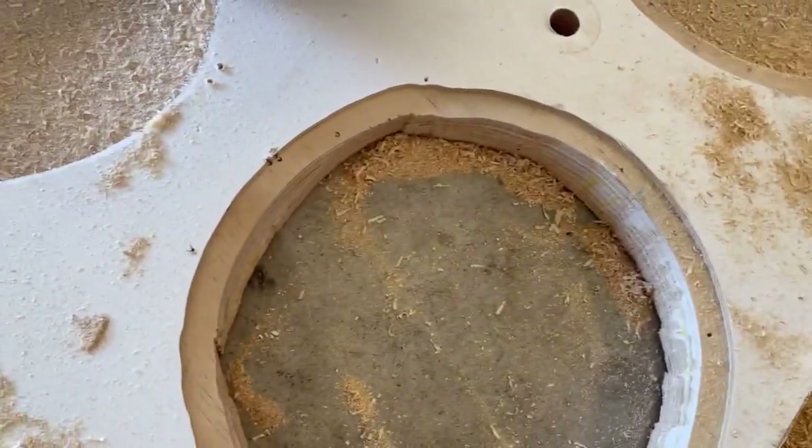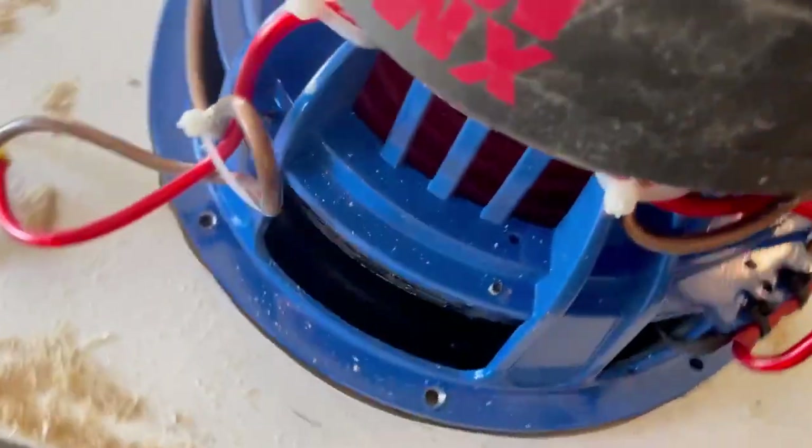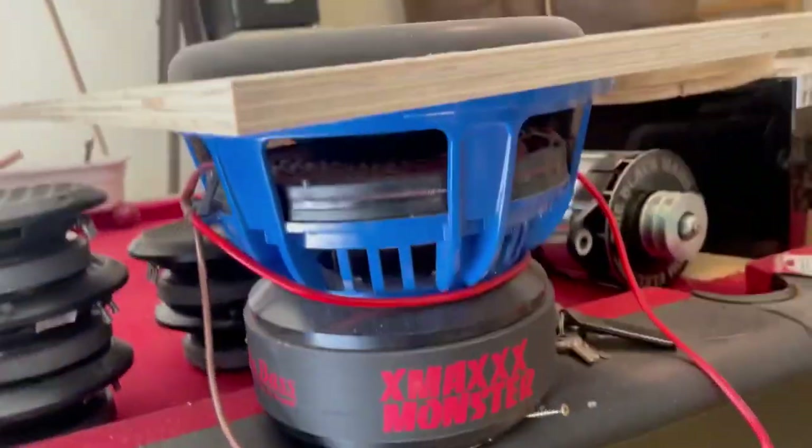Now if I put this sub in there, see, it's pretty much perfect. But if I put it over the other one it has a lot of play, like this one right here — see all that play? That one's too loose, but the correct bearing ring gives a perfect fit.